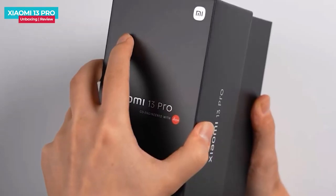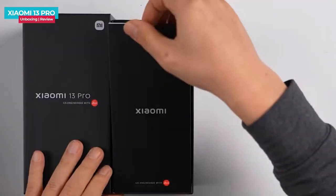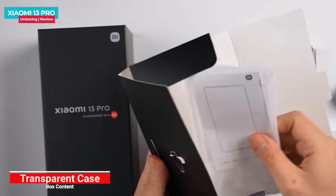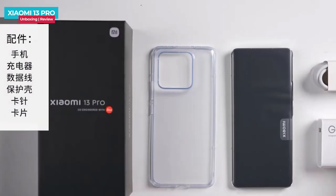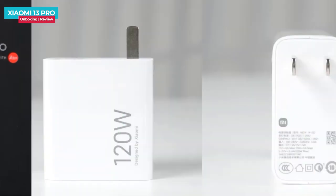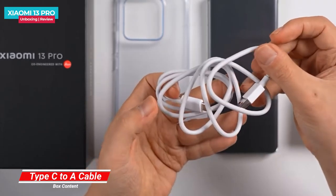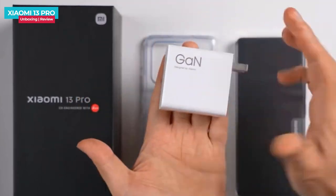The box lid opens here, and you can see Leica's branding inside. The phone has a slightly heavy feel. In the cardboard box there is a transparent case, user manual, and SIM ejector tool. The accessories are the same as before. The power adapter is gallium nitride with a Type-A USB output — though a Type-C would be preferable. The power adapter is 120-watt output with a 6-ampere cable, and the adapter size is compact.